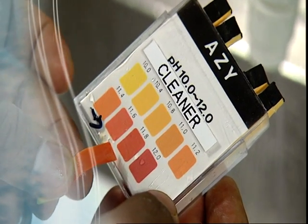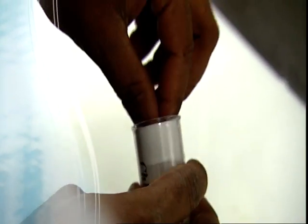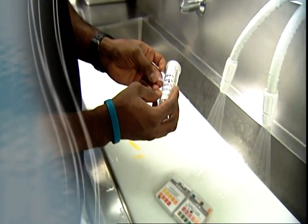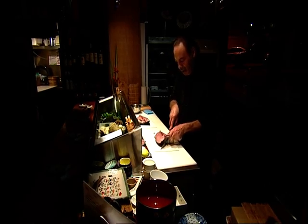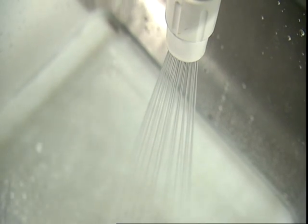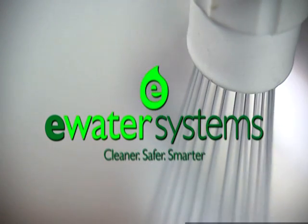We just put the strips in the water and match the colour and figure out if it's in the acceptable zone or not. It's very simple — you don't have to be a scientist to do that. And as we design for the future, we don't design for today. All our clients are looking for solutions that are going to last them for the next 10, maybe even 20 years. Rocks Water is the way of the future and available now exclusively through eWater Systems.